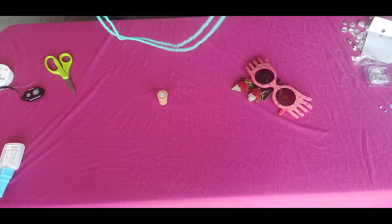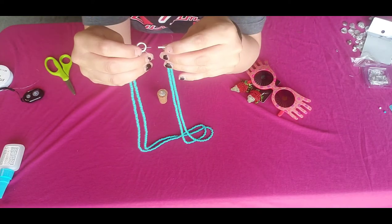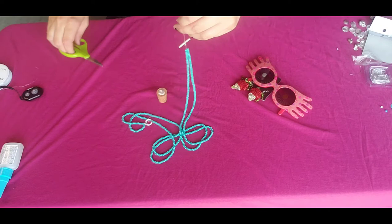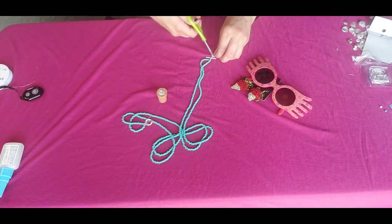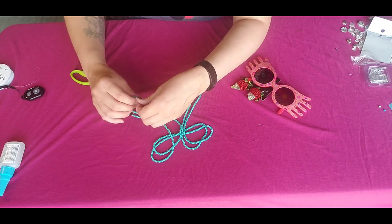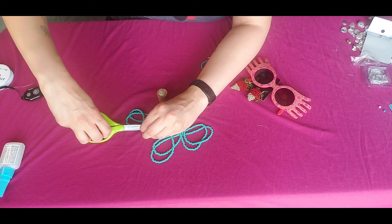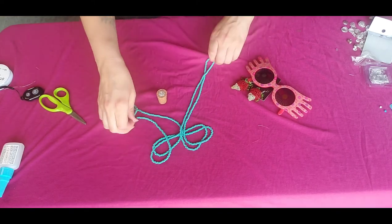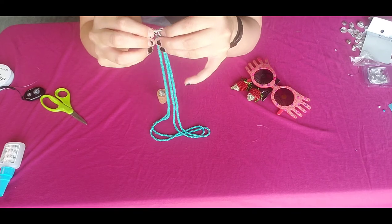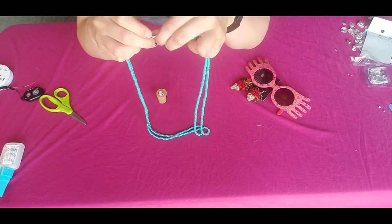Now that I am done with that very tedious part, I am going to trim the excess cord off. Here is how you insert the stick into the circle — this is how you would put the necklace on.